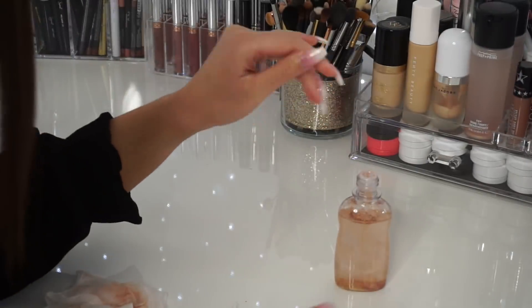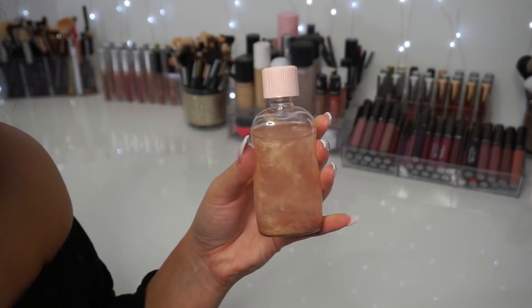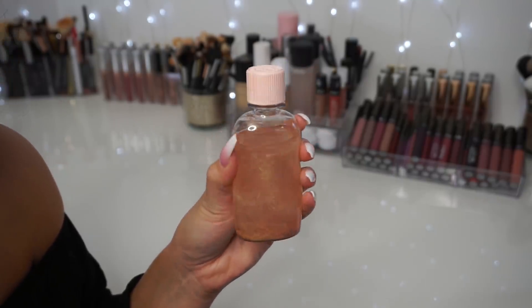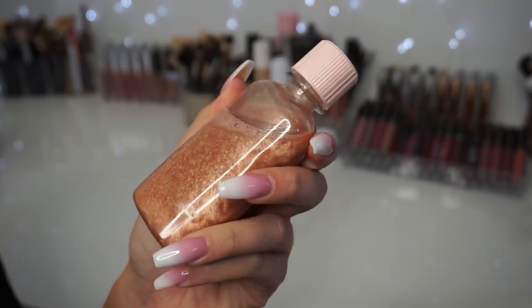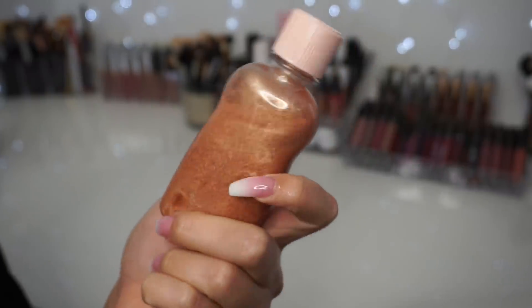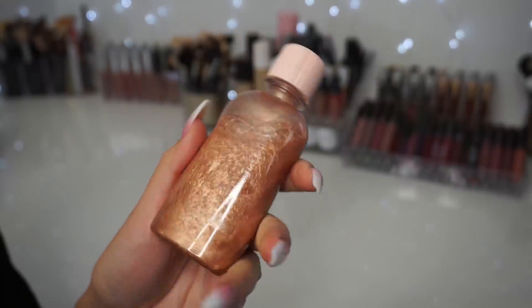That's it for the adding. I'm going to clean up my workspace and then we'll mix it. Here we are after the addition of all of the powder. I'm going to mix it together and see what the end result looks like inside the bottle. Do you guys see how pretty this is? It looks gorgeous and I added a ton more than I did in the Fix Plus video, so hopefully this is enough to really show up on the skin.